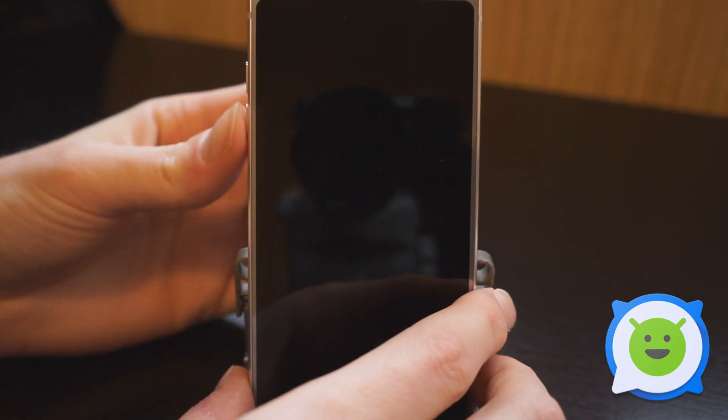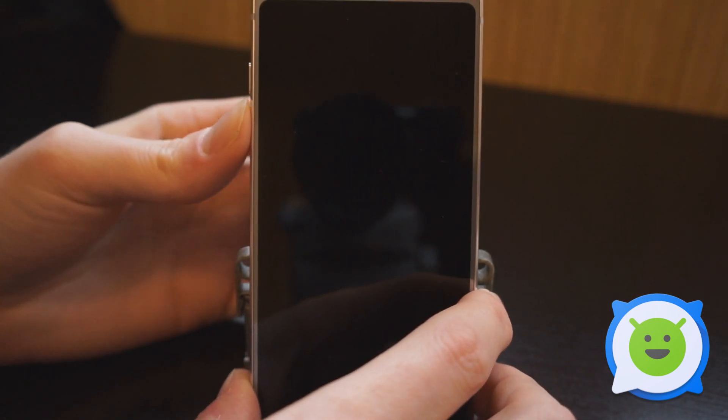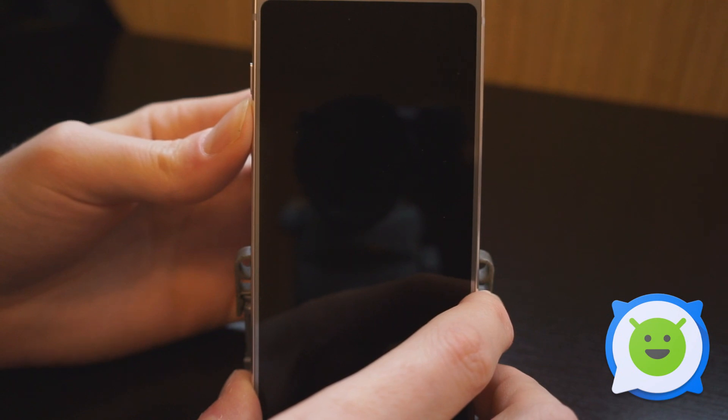Next, we're going to hold down the volume down button and then hold down the power button. As soon as the LG logo appears, we're going to let go of the power button while still holding the volume down button, and then hold down the power button again. For a quick second, we're just going to let go of the power button.